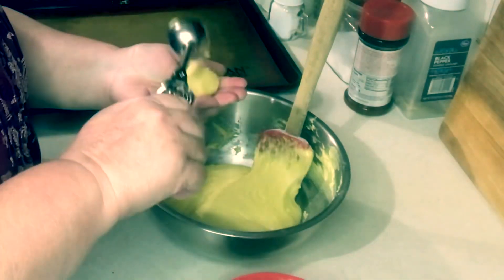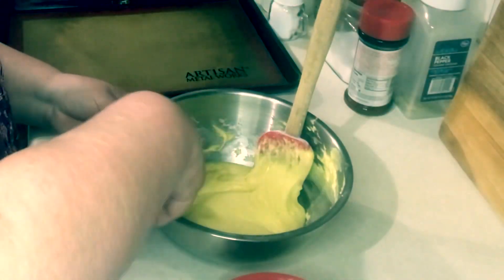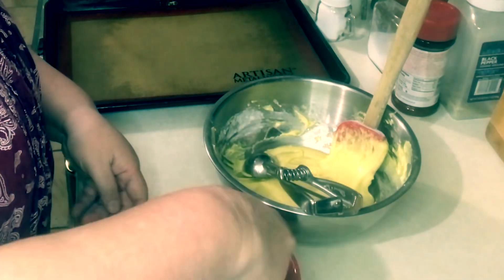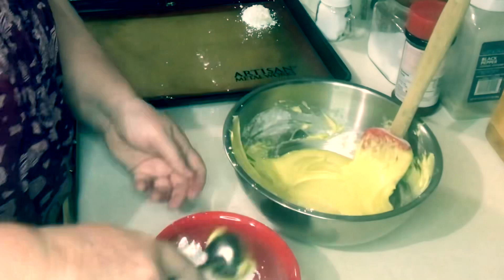It said to roll into balls but that wasn't happening, so what I did is I just took my scoop, dropped it into the powdered sugar, gently rolled it around, and then laid it onto my cookie sheet.